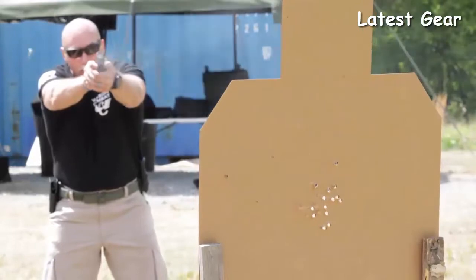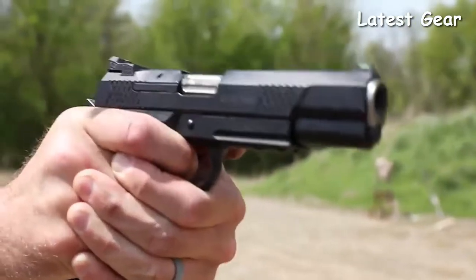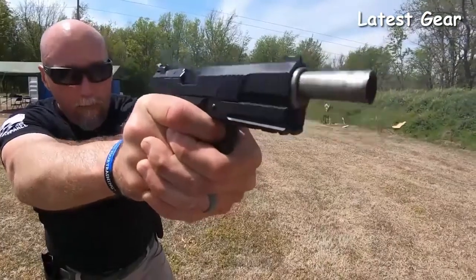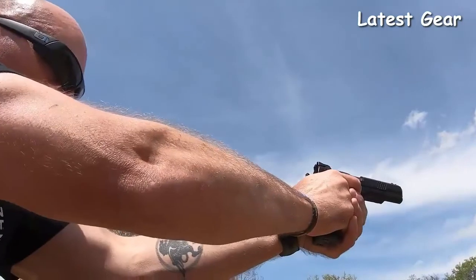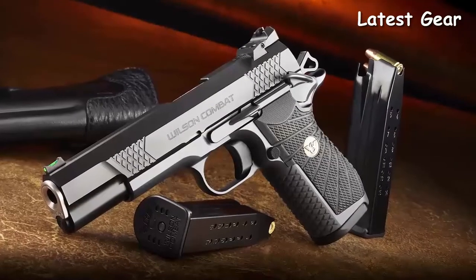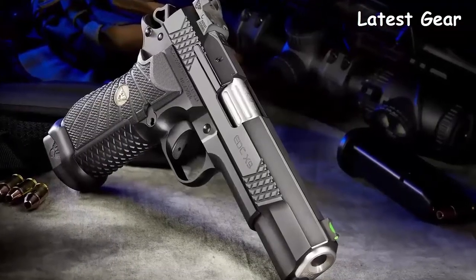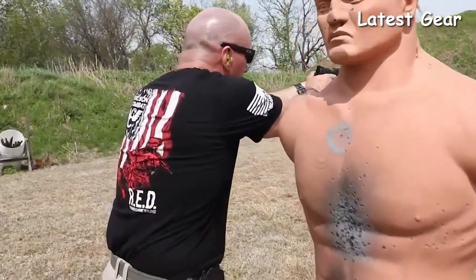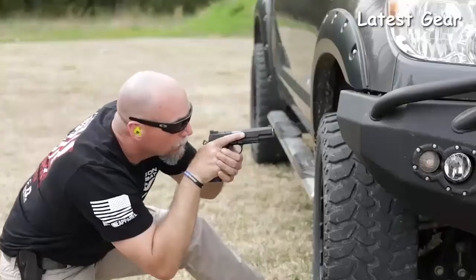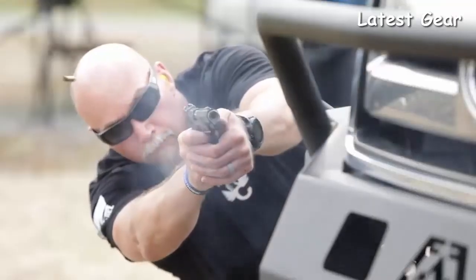The EDC X9L design combines the accuracy, ergonomics, and trigger pull of the classic 1911 with enhanced everyday carry reliability — up to 18 rounds of modern service pistol capacity — and the Wilson Combat standard of performance and innovation. The X9L match grade bushing-style barrel and five-inch slide assembly featuring the Wilson Combat enhanced reliability system are tailored to the varying power levels of nine millimeter ammunition.